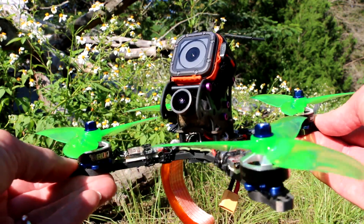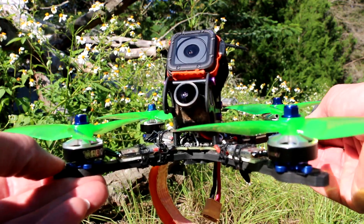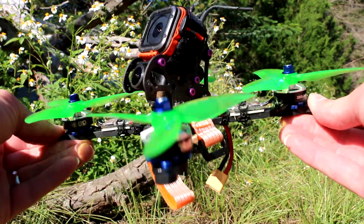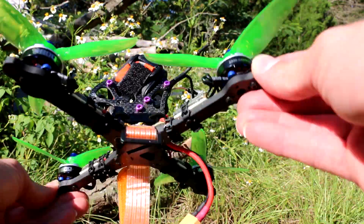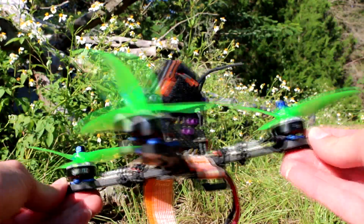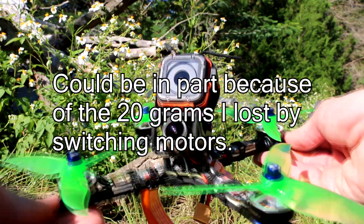It feels so peppy — so much more peppy than the Sunny Sky 2205s I had on here. And so much more torquey, too. They got more thrust, but they just have more torque. It feels more locked in. Everything you do is just better. And they're beautiful.